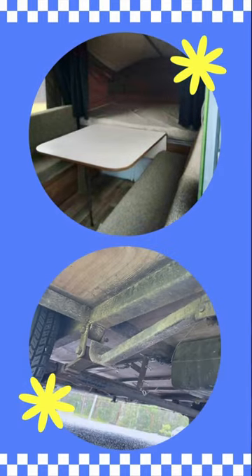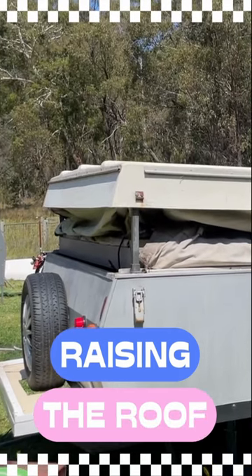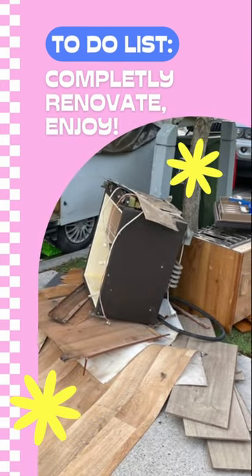From fixing the lift system to transforming the interior, I'll take you along every step of the way. Join me as we turn this dated beauty into a cosy, functional and stylish adventure machine.